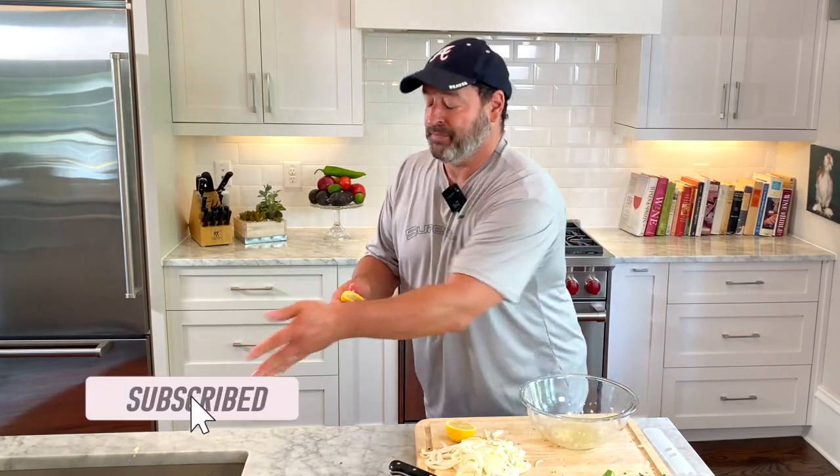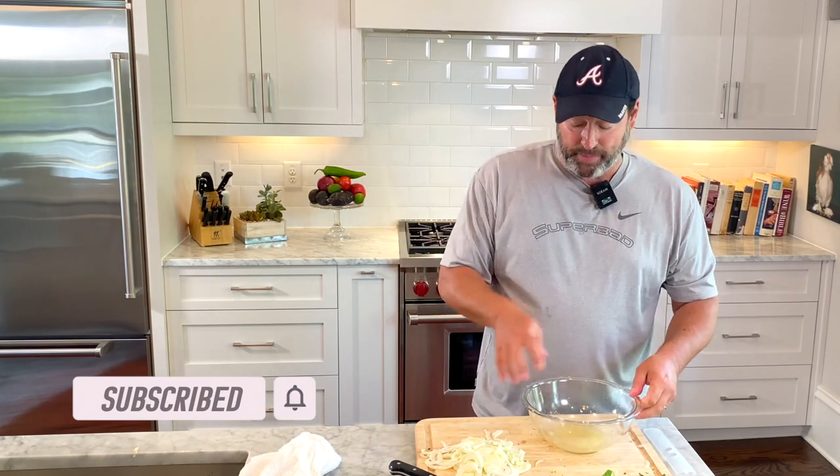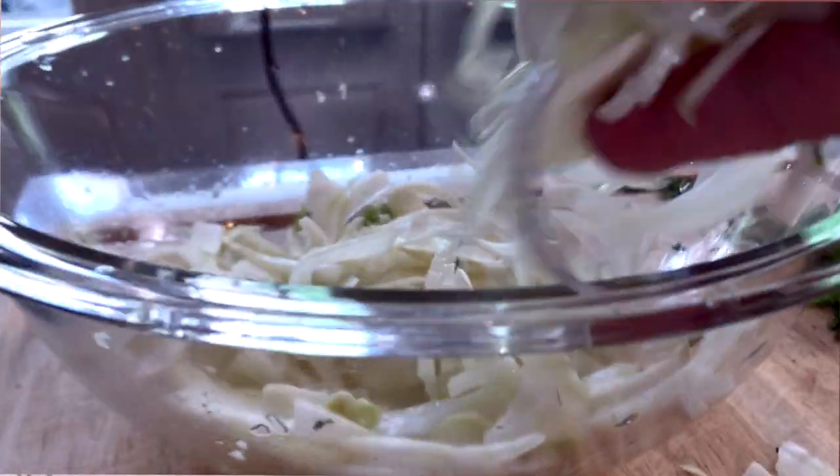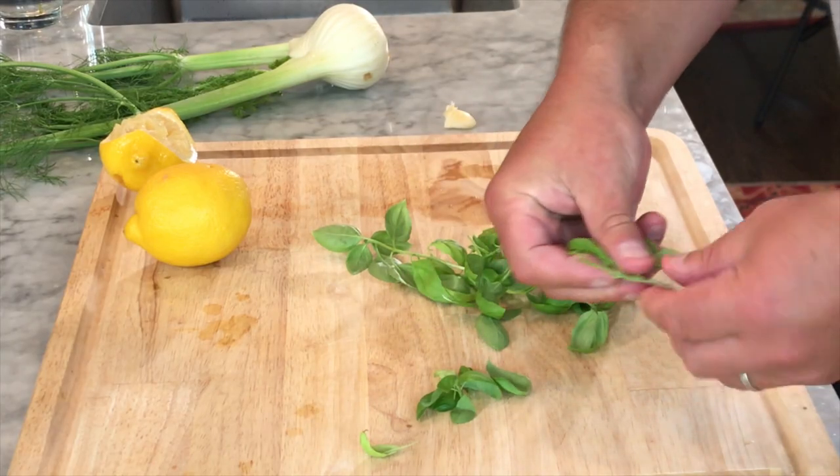We have the garlic in here, and we have the lemon juice. Now we're going to put in the fennel and do the herbs. You can use fresh herbs or dry herbs.